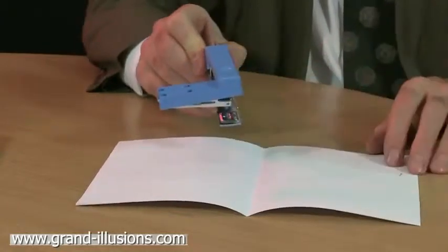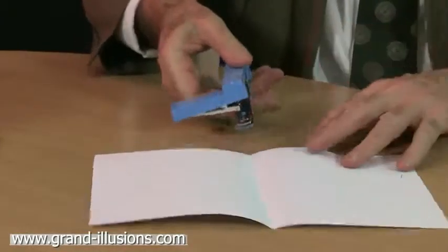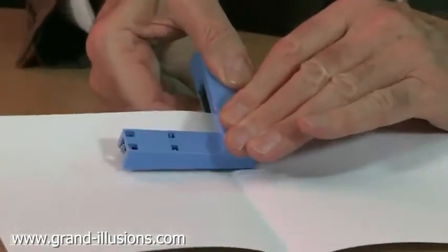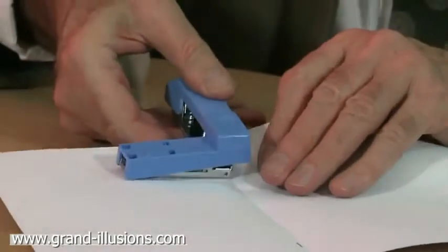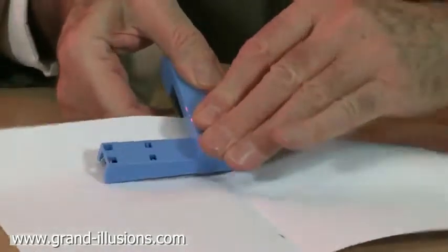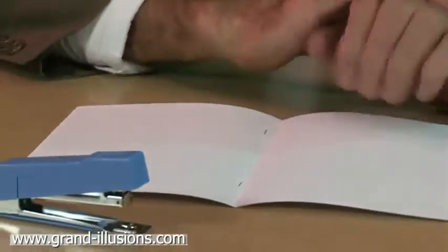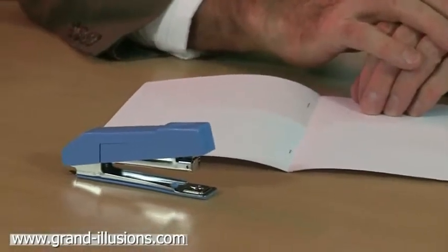But look what happens — this piece swivels like that. When it does that, you can go exactly in the middle of the crease there and make your staple, and it appears there. And do another one here. Now isn't that ingenious? Extraordinary. Why it's never been thought of in the West, I don't know. And of course it would be used as an ordinary staple as well, but I think that's just a very, very fine bit of design work.